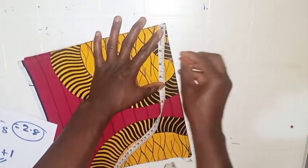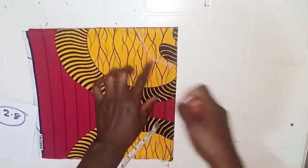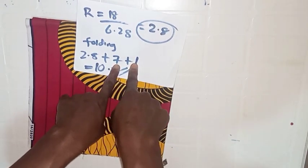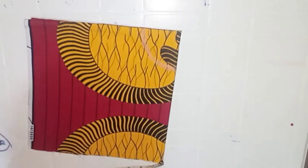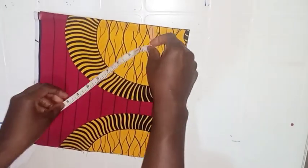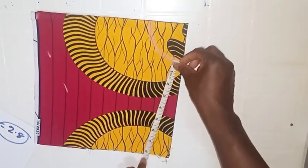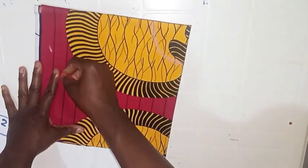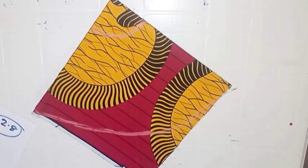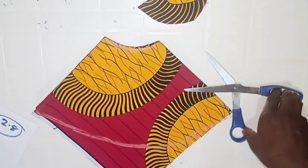Mark the 2.8 radius around this folded corner — make sure the tape at the tip does not move, only rotate the tape below, then join the points together to have a curve at this point. After inserting the radius, the next step is to insert the flare length and seam allowance, which is 7 plus 1 equals 8 inches. Measure and mark 8 inches all the way around, then connect the lines together. After that, cut out the radius part and the lower part of the flare.